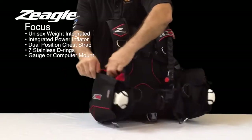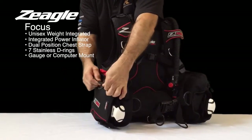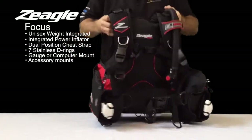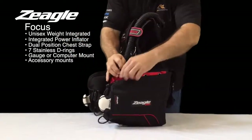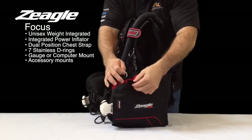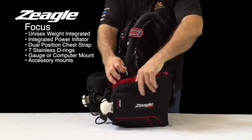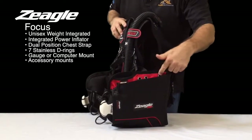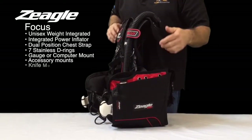Inside the large zippered pockets is a D-ring retractor to hold an accessory, and on the other side you have a webbing loop to do the same thing — to attach an accessory to. You also have three grommeted holes to actually attach a knife.